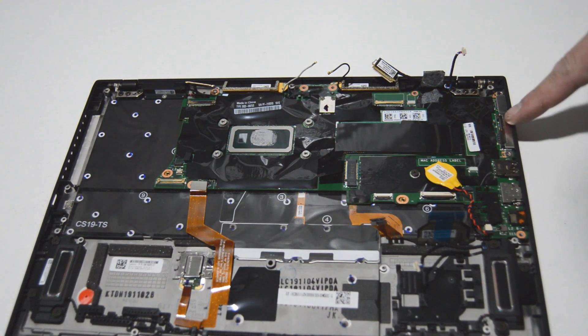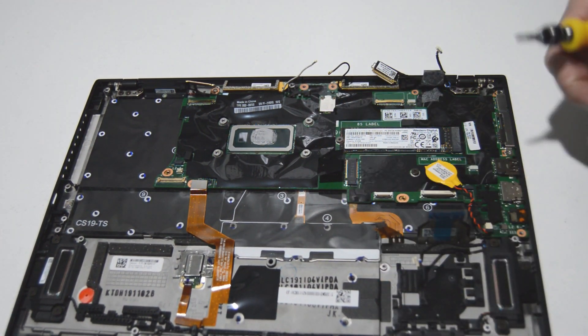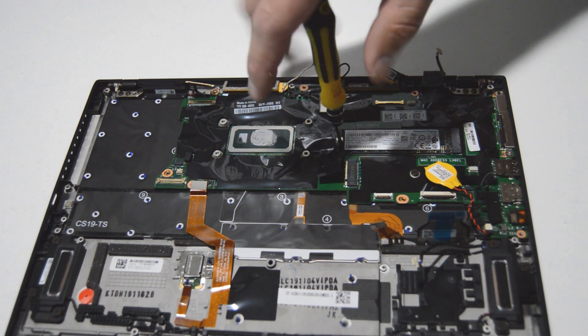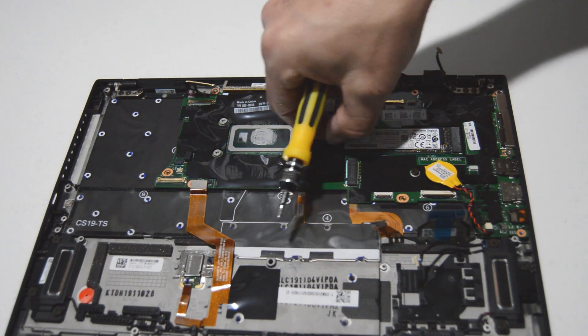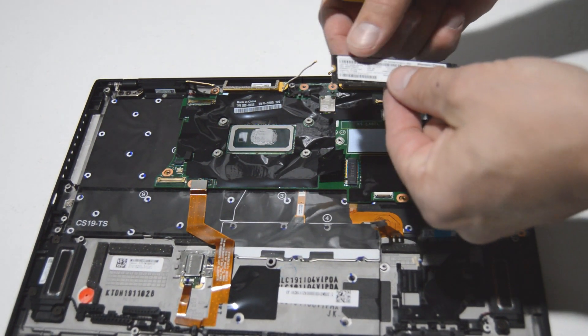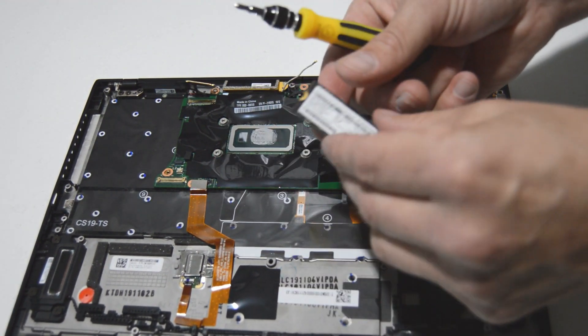There is an SSD drive underneath this plastic cover, so we're going to peel that back. It's just the one screw to remove your SSD — just kind of wiggle that out of the connector. It is an NVMe SSD.